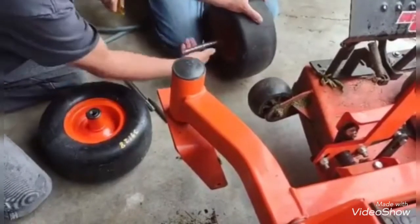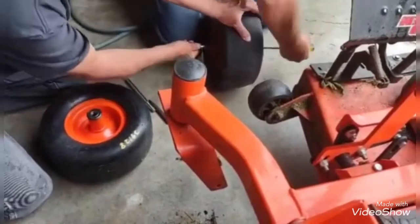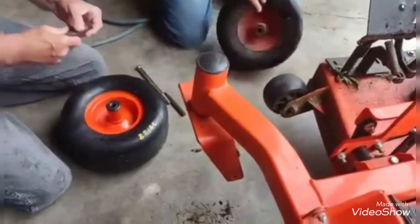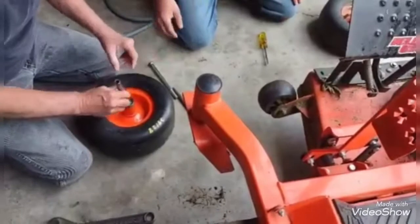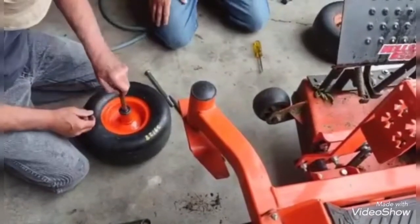There we go. It's not quite out yet. I got it. I think we'll put a little grease on this before we stick it back in. It slides in here. We're going to need to clean it up a little bit first.